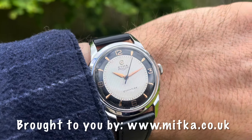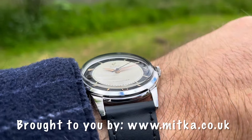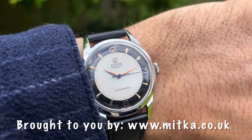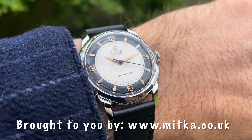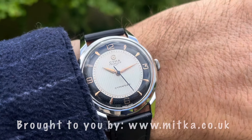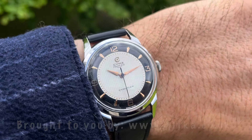It could be yours — go to www.mitka.co.uk and check it out. I hate to be a salesperson but I do have to pay for this watch and the obsession I have. I hope you enjoyed this little promotional video for this Cyma Triplex. And if you don't buy anything, that's absolutely fine — just check the website out, there's lots of cool stuff there. Check my other videos out as well — have a good one.